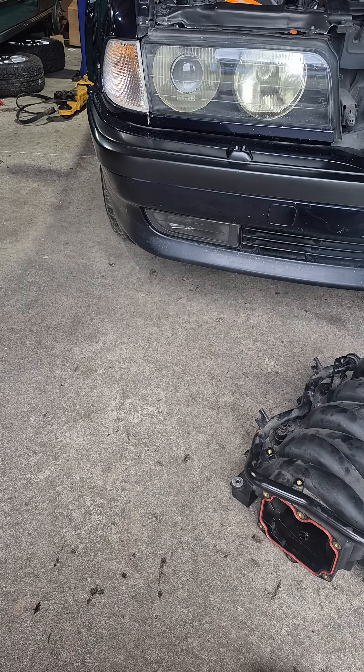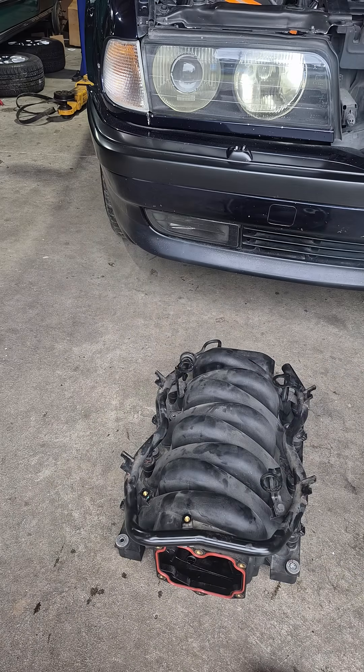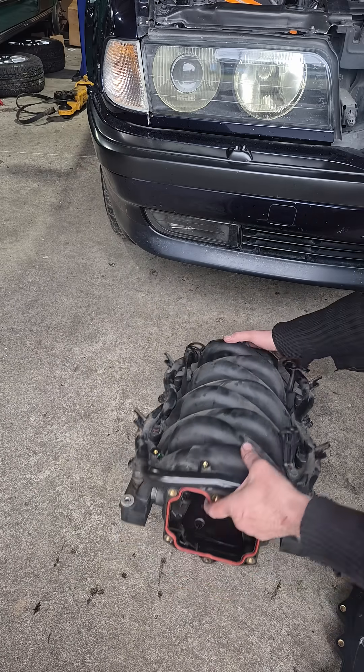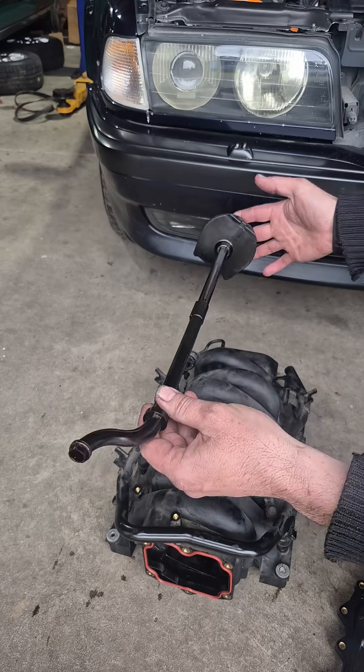So I thought this is a great opportunity to show a little trick for young players — I've seen this done a few times. Now with the throttle body removed and the PCV valve removed, there is a tube that runs inside the length of the manifold. I'll just remove it as you can see — there's a plastic tube like so.